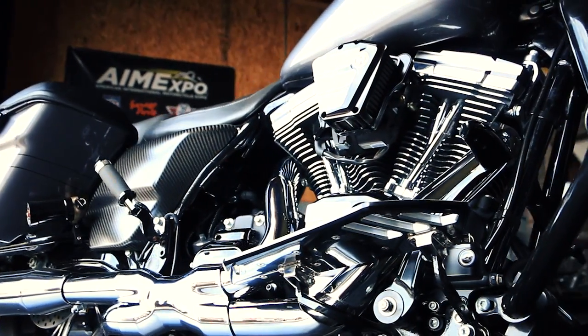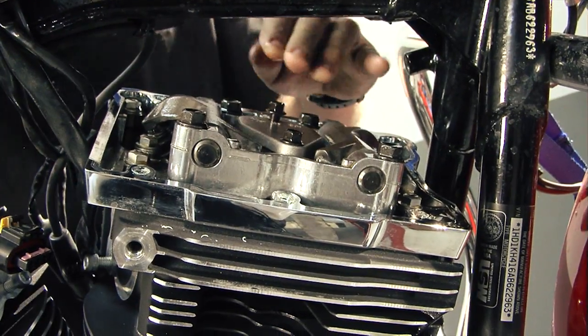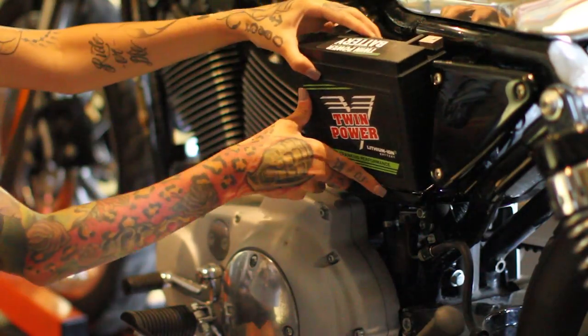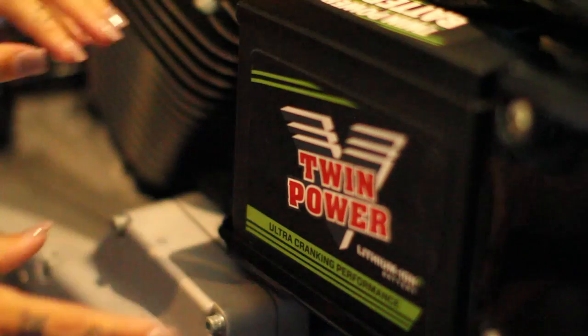In the Harley world, lots of guys like to modify their bikes — big bore kits, stroker kits, higher compression. And a lot of times the stock battery just won't cut it. One of these lithium ion batteries will crank over just about anything.